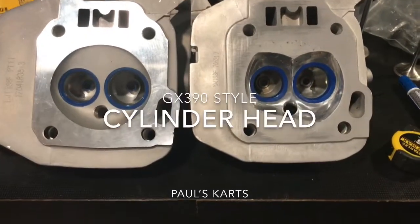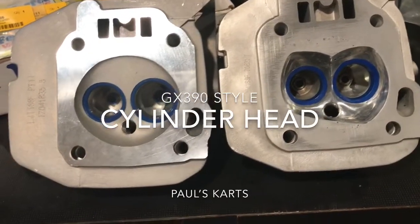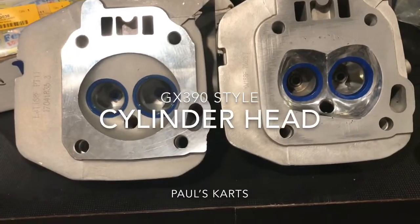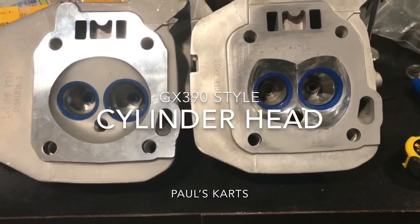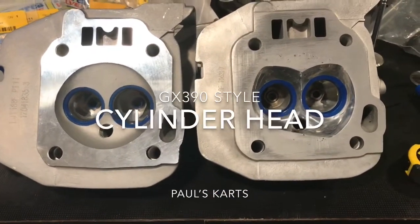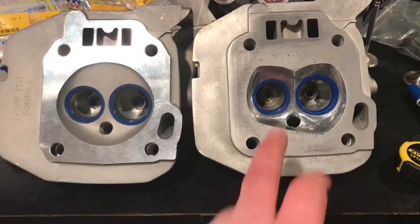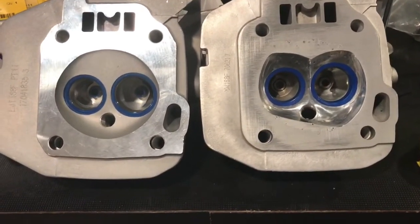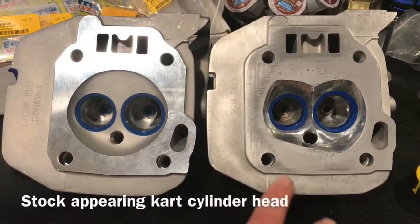We've got two different cylinder heads here. On the left we have a stock cylinder head with the Dykem blue stock seats, and over here we have the cylinder head that I have designed — it's the stock-appearing cylinder head. With the Dykem blue seats you can see clearly in this video the differences that have been made.